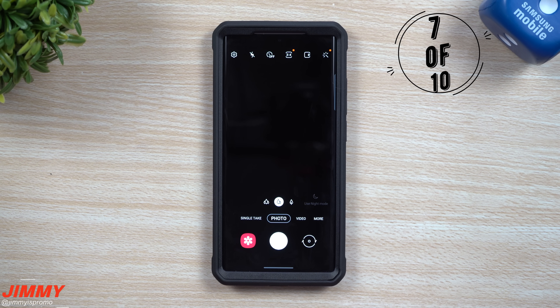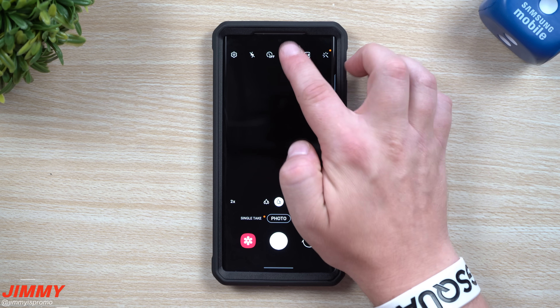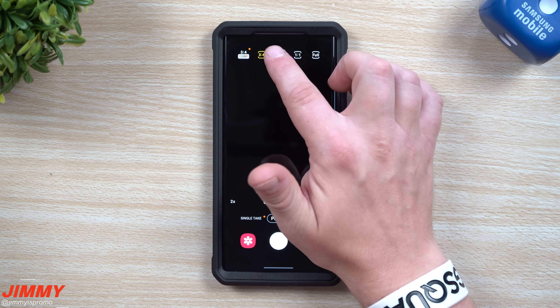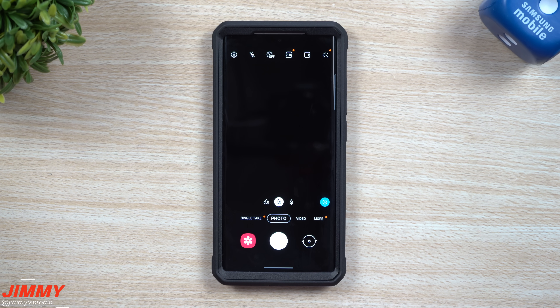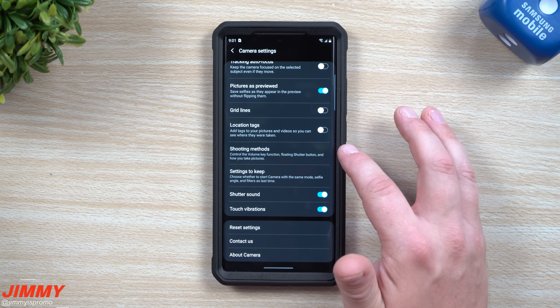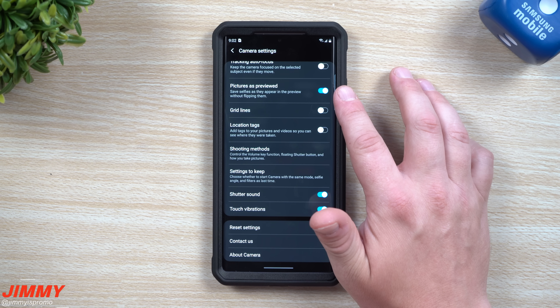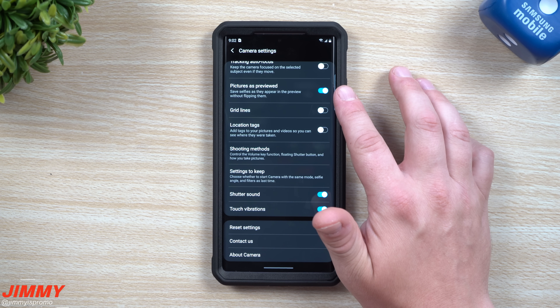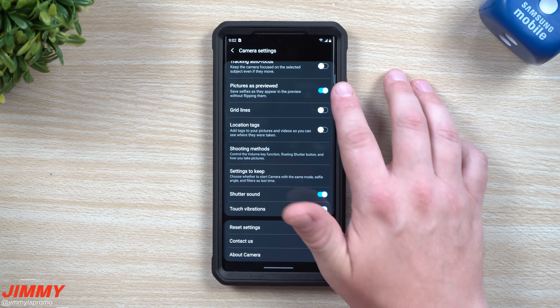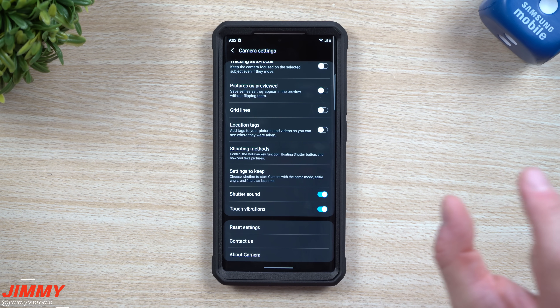The next setting to change is inside the camera, and there are usually two things I change. The first is the ratio — I prefer 9x16 which is more of a rectangle, especially for videos. If you're somebody who always uses Instagram you might prefer 4x3, but personally I'm 9x16. The second is to scroll almost to the very bottom of camera settings and find the option called Pictures as Previewed. When taking selfies it mirrors the image, so if you're wearing a shirt with a name or logo it'll appear backwards. I turn this off so everything appears correctly.